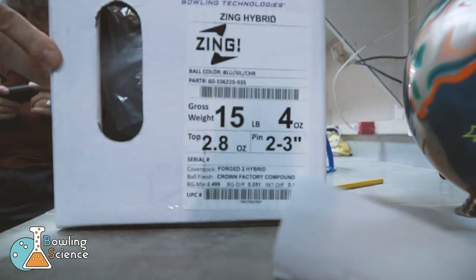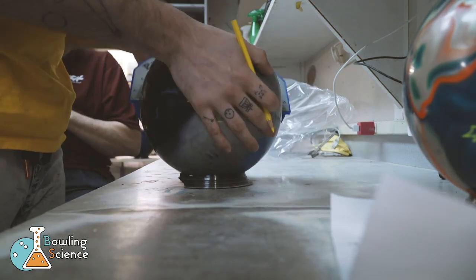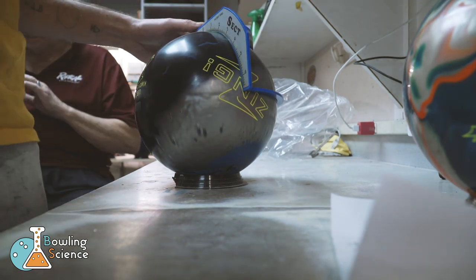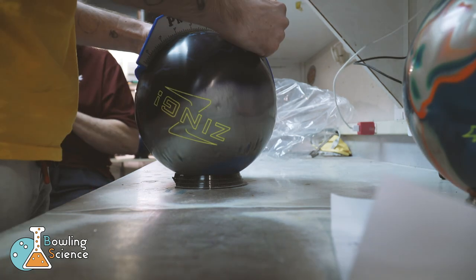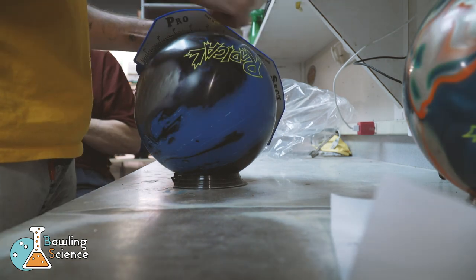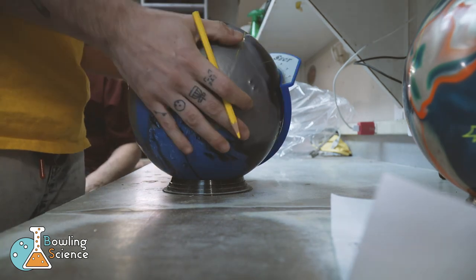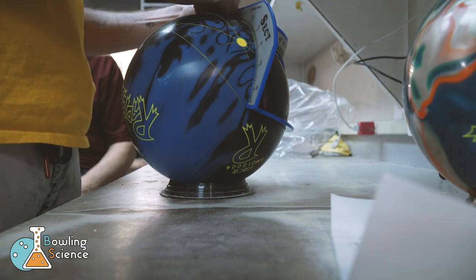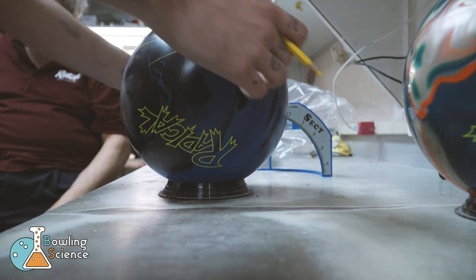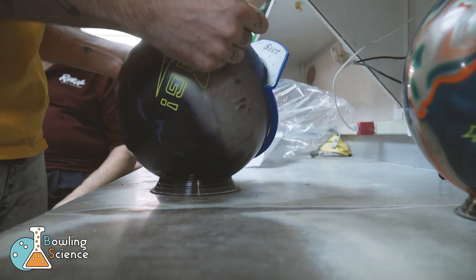Next, we're going to get the layout on the Zing setup. We sanded this ball before starting, so it's at 1,000-4,000 instead of the factory finish. This ball is going to sit near the top of my arsenal, so we wanted a strong, versatile layout. For me, that's about 45 by 4.25 by 30. We're getting all the lines drawn so that Brian Fennell, here at Orb Drillers Pro Shop, can get those holes punched for us. Back when I had less tilt, I really enjoyed throwing my radical katana. I'm hoping that this ball, with a little added angularity in the layout, should replace that and give me even more hook. Let's get some holes in these rocks.